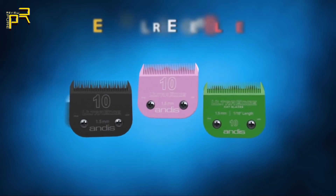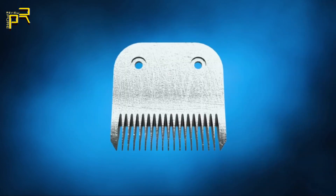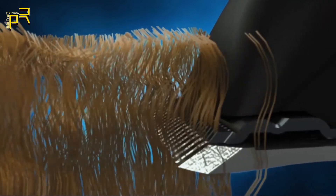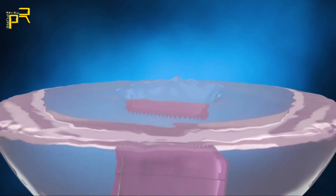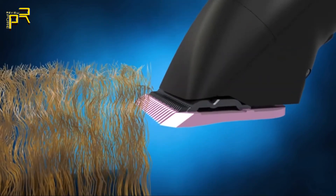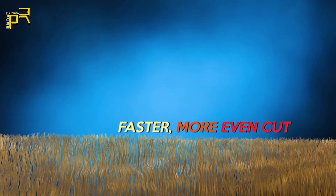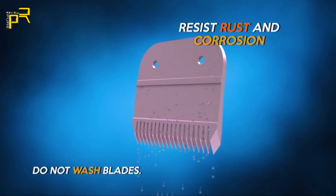The UltraEdge blades use a special chrome finish to resist rust and are perfect for overall general grooming. EGT UltraEdge blades pair the UltraEdge together with an EGT finish. Most standard blades have natural microscopic imperfections found in all metals — invisible to the eye — that can contribute to resistance during the grooming process. Andis Electroglide Technology, or EGT, smooths out these natural imperfections, enabling the blade to glide through the fur smoothly, without drag, resulting in a faster, more even cut.